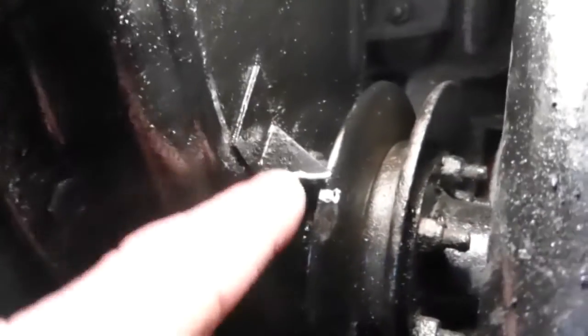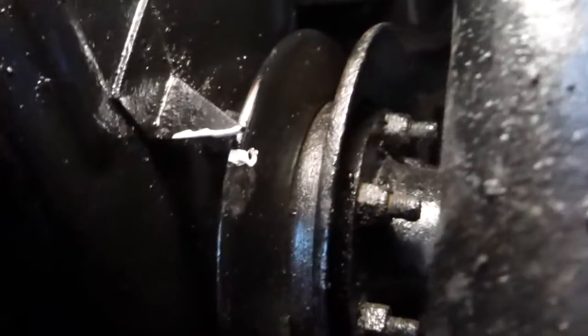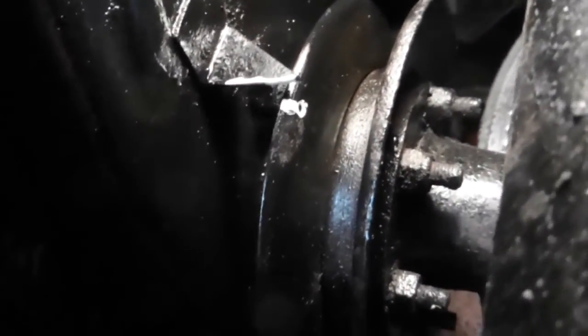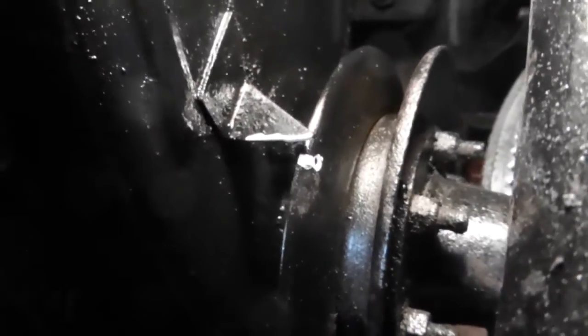I'll go to the other side and show you the distributor. Now this is an ideal opportunity — you can see the timing mark on the crankshaft there, on the chain cover. If you look, I put a bit of white paint on it; there's a hole in the pulley there you can see it, and that is your top dead centre. But of course as I explained, it's got to be top dead centre when the points are just opening and about to fire on number one piston. So that's the first stage of your static timing.